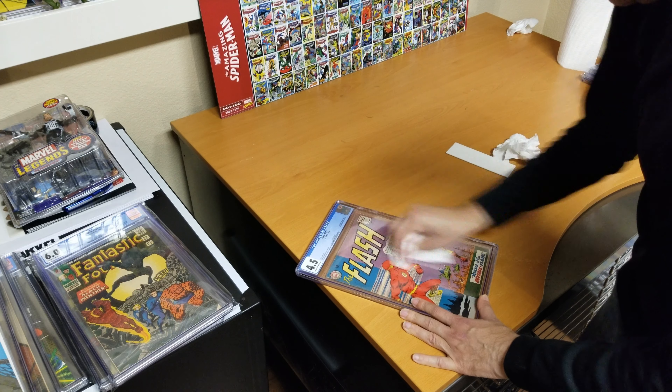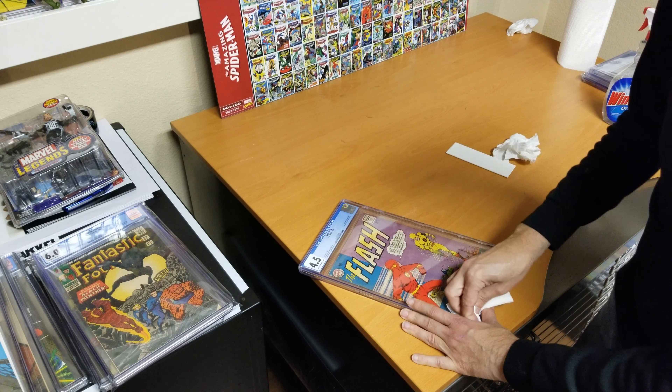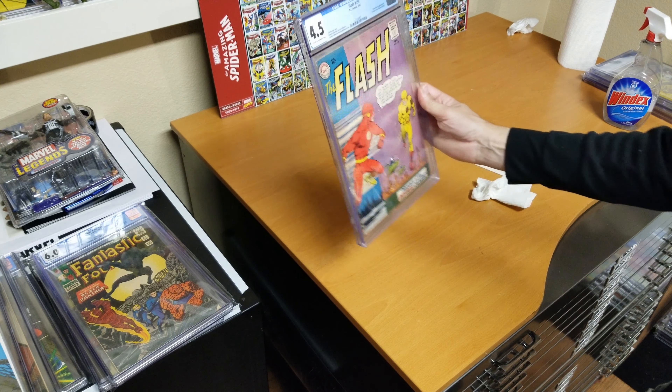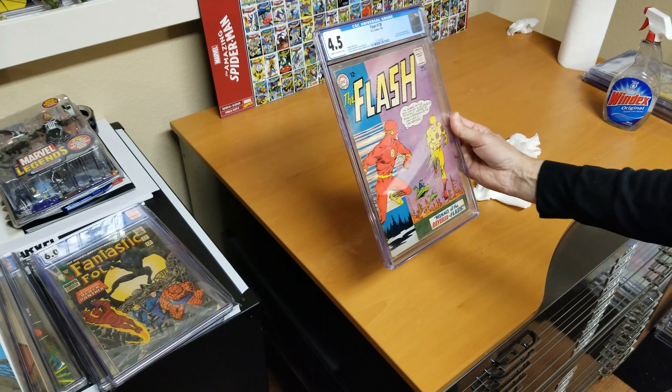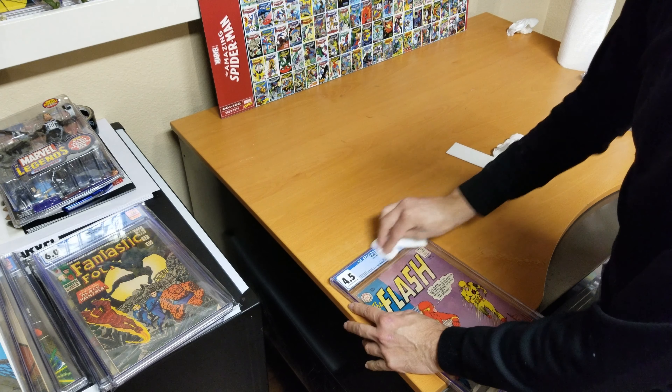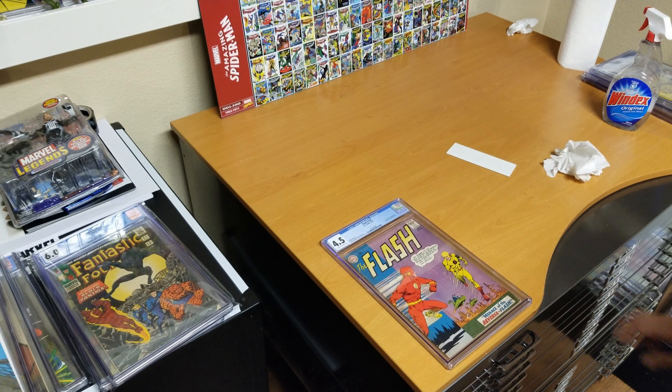It looks very clear so I'm really happy about that. I can't really tell it's in there — that's really nice. I'm going to pause here and then do some close-ups.